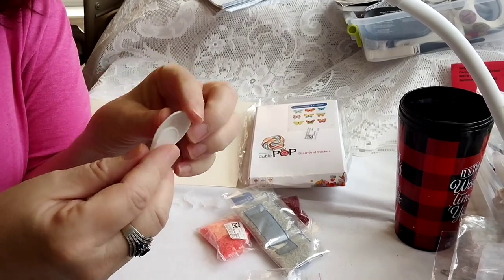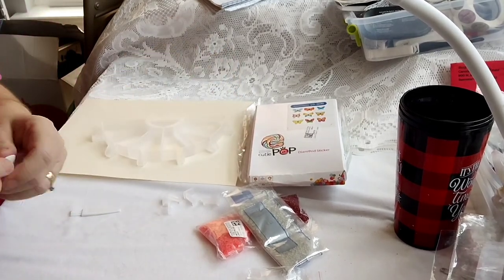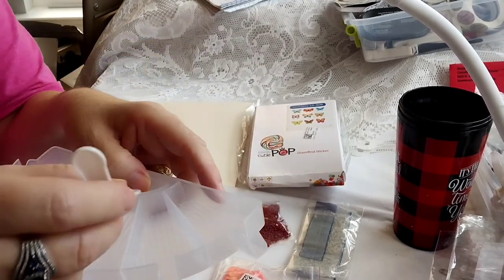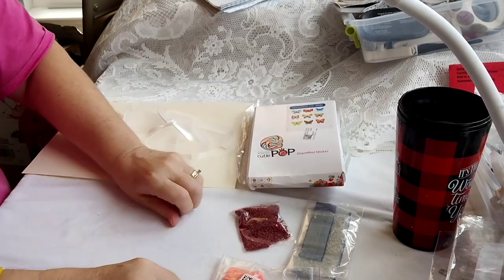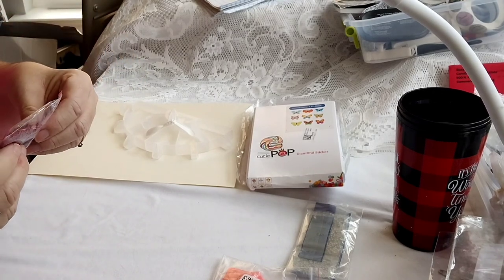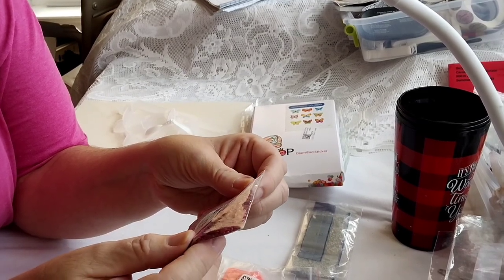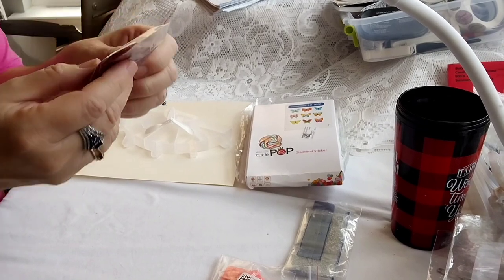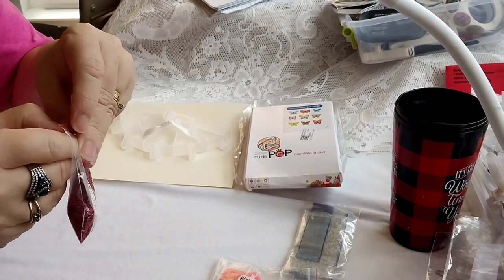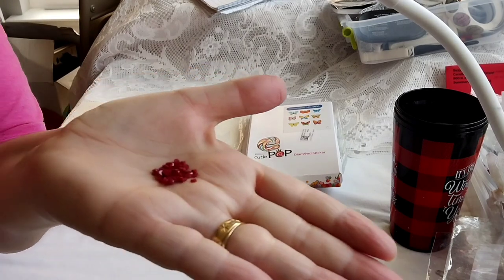They have this cute little folding spoon — I love that for scooping your drills out of the bags. You can scoop them out of the bags and put them in here. We got one for each of those. And this one — I love this — it actually tells you the DMC number of 815. So if you're into knowing the numbers of that kind of stuff. They're so pretty — I just thought they were so gorgeous.